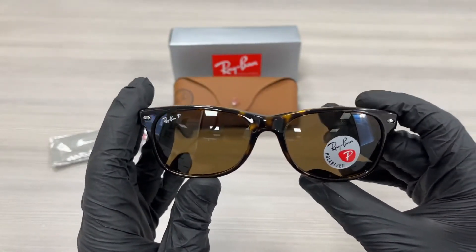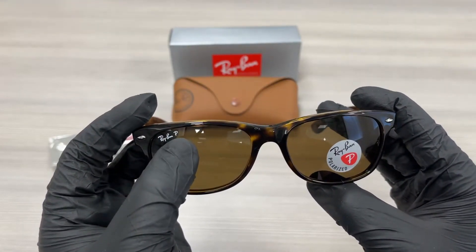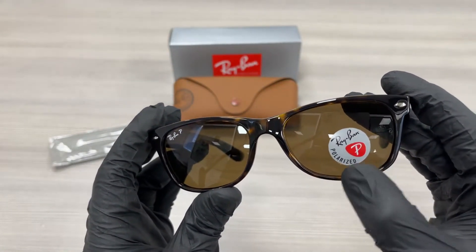The lenses are a polarized crystal brown color and it has a Ray-Ban writing in white on the top right lens with P for polarized. It has a little sticker over here also indicating polarized.